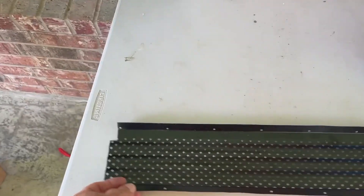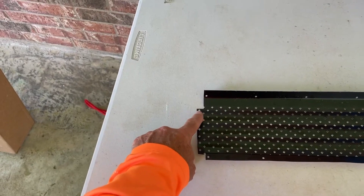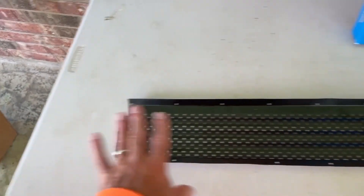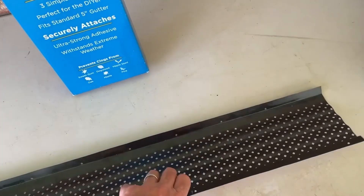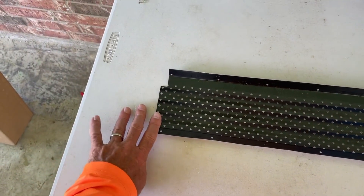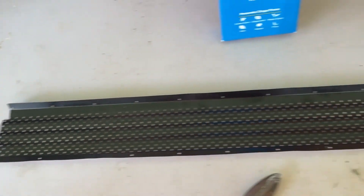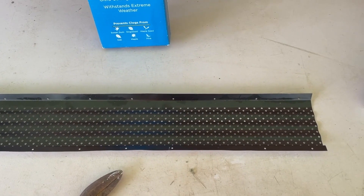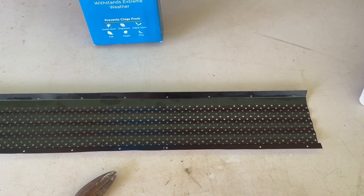Another thing — they overlap. You'll see this overlap here. So simple: you basically go right to left. You put this in first, and when the next one comes in, you just lay it on top of this one so you don't have a gap. These things fit very, very well, and they work well on the 5-inch gutters I have. I'll show you a short video of that as well.